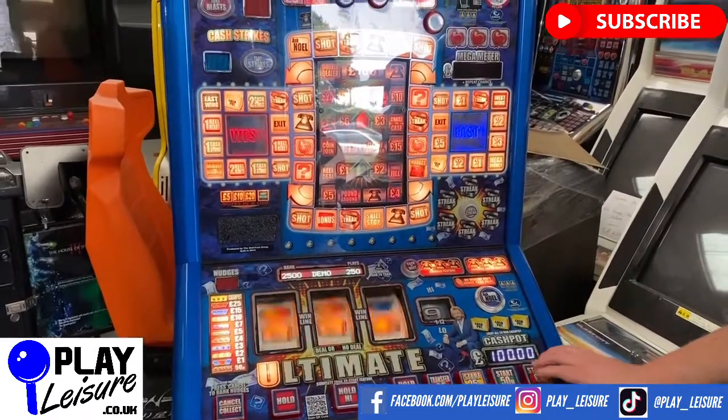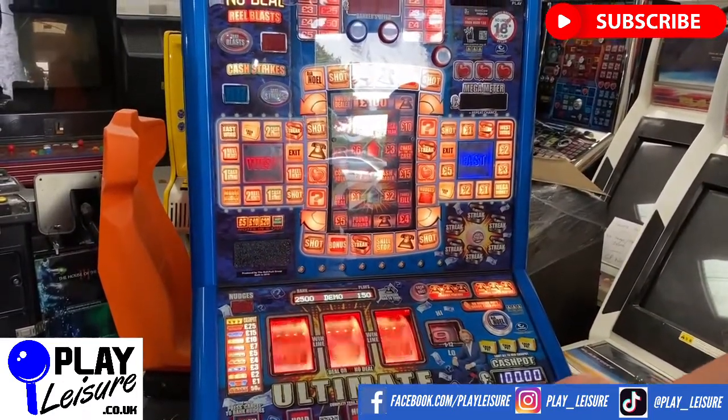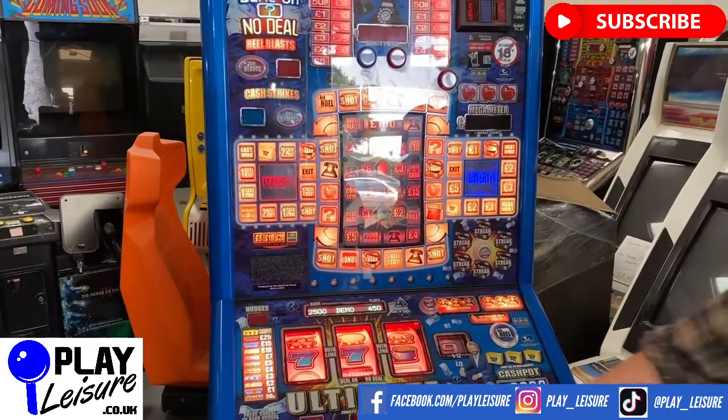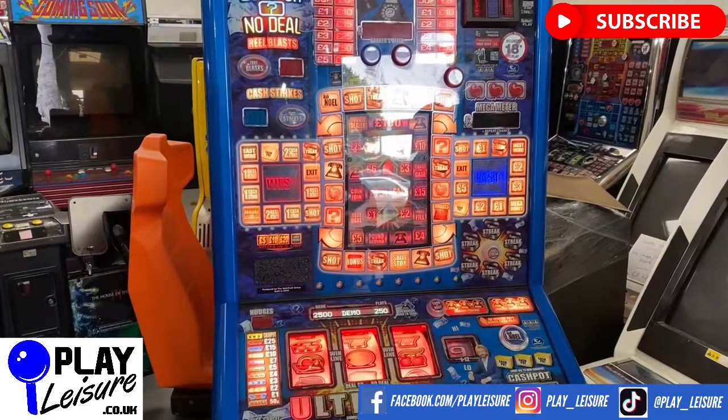This Deal or No Deal Ultimate, plus hundreds of other fruit machines, arcade machines, pinball, coin pushers, and much more, all available at www.playleisure.co.uk. You're more than welcome to come down to our warehouse and check out any of these machines — just contact us first. Thank you very much for viewing the video today and keep well.